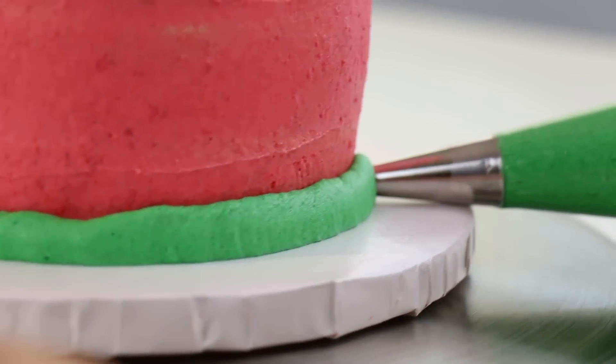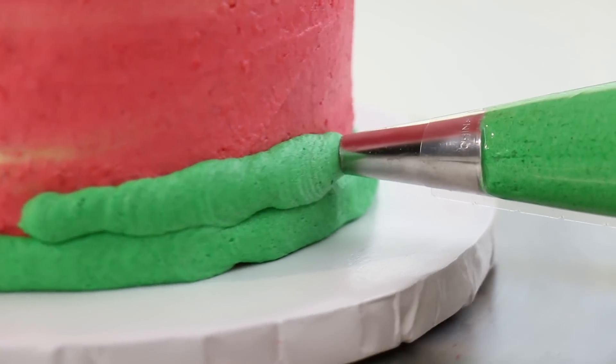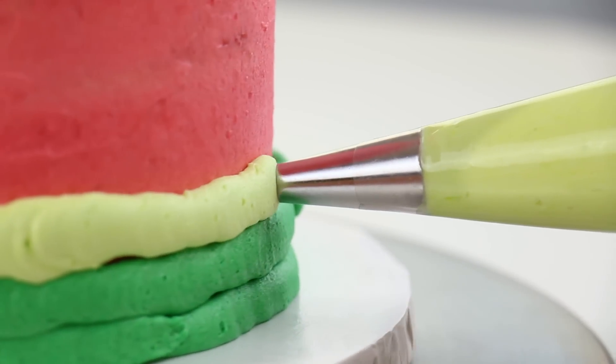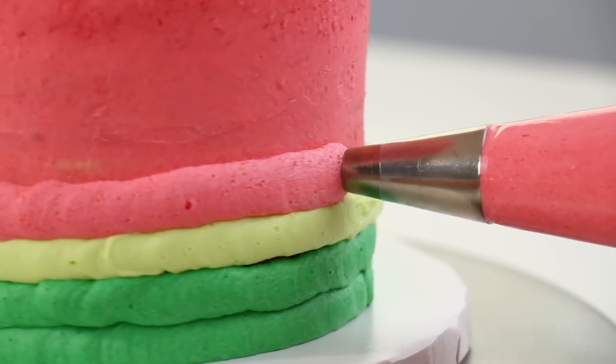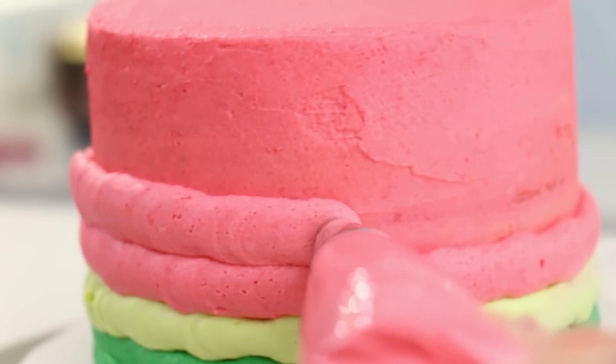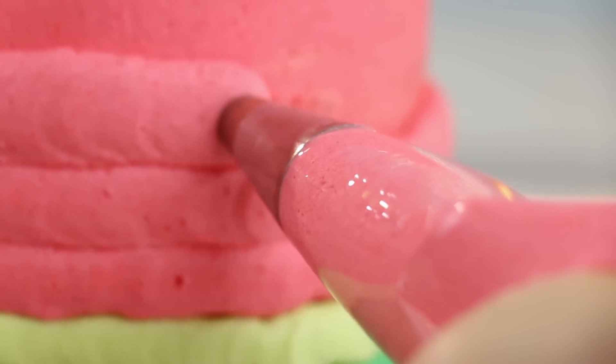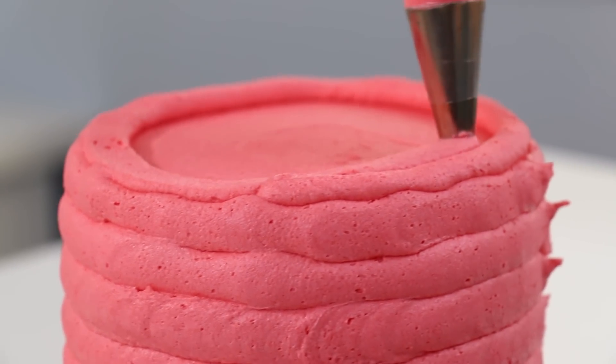I'm going to give it two layers of buttercream. For the rind I decided to use a light green because I thought it would look really pretty, but you could also use white. I'm just going to do one layer of that. I'm then going to cover the rest of the cake in a pink buttercream — I used a deep pink food coloring with a little bit of red to give it more of that watermelon-y color.